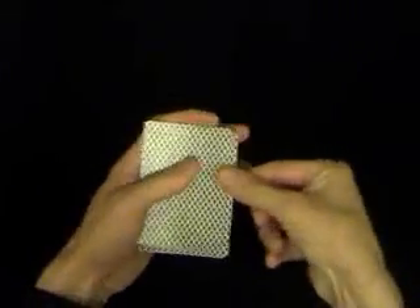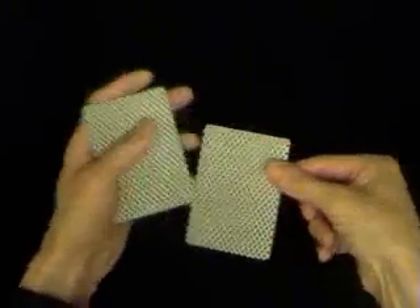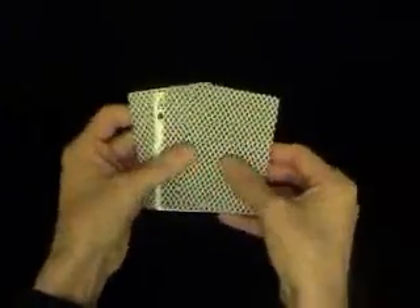So once you've perfected those, you can just keep doing the count. Hopefully it will look something like this. My right hand's moving too much — I should try and keep that a lot stiller. But have some fun with that, and yeah, that's it.